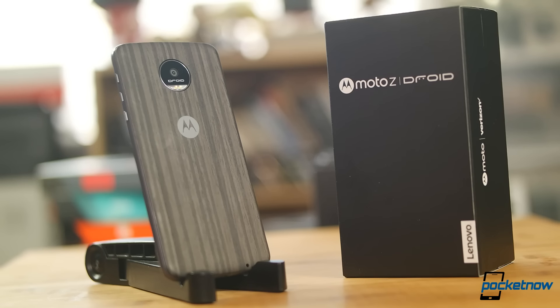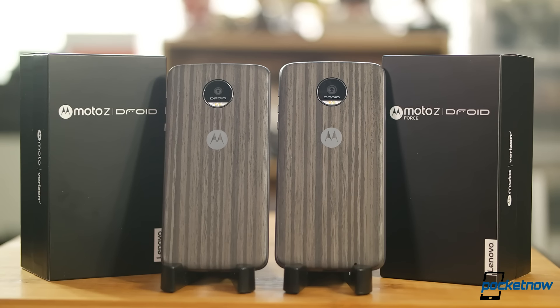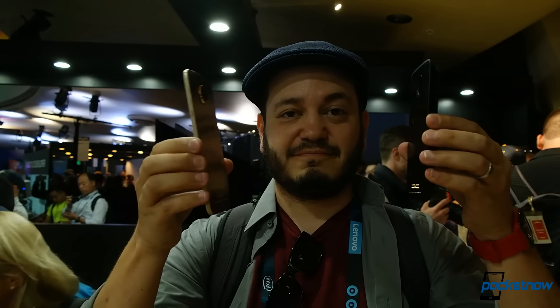This really does feel like the first proper joint venture between Motorola and Lenovo, and the Moto Zs give off a stellar first impression. How do these two perform in real-world conditions? What's the difference in camera performance or battery life? And what exactly do these mods really bring to the table? Well, you'll just have to stay tuned for our future Moto Z coverage.